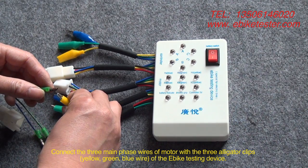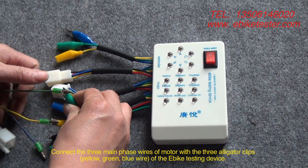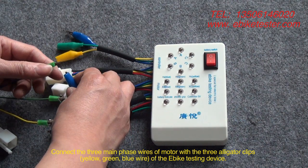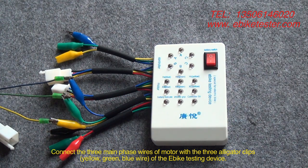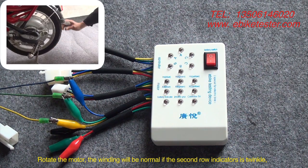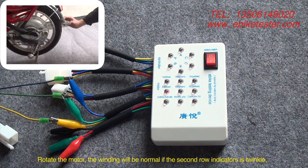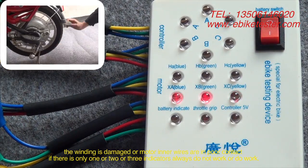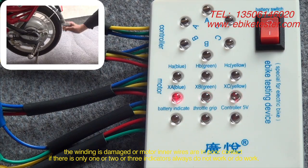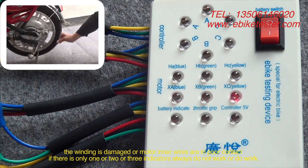Connect the three main phase wires of the motor with the three alligator clips — yellow, green, and blue wire — of the EPIC testing device. Rotate the motor. The winding will be normal if the second row indicator twinkles. The winding is damaged or motor inner wires are in poor contact if one, two, or three indicators always do not work or always do work.